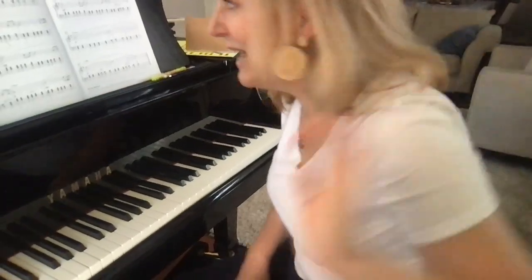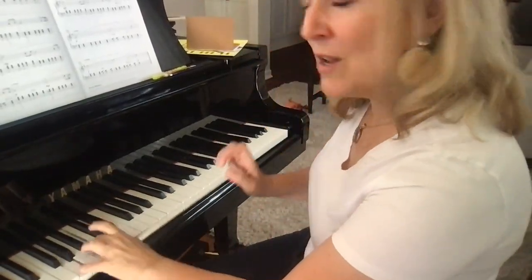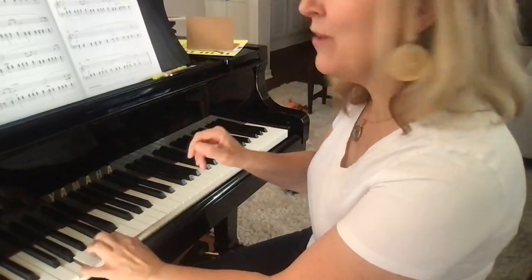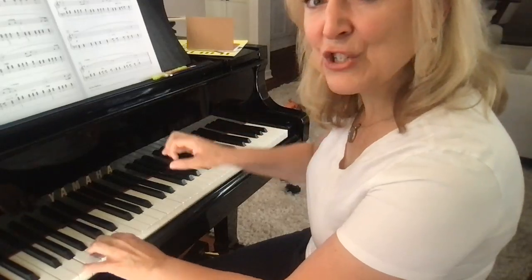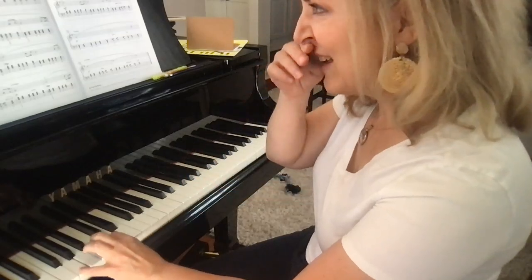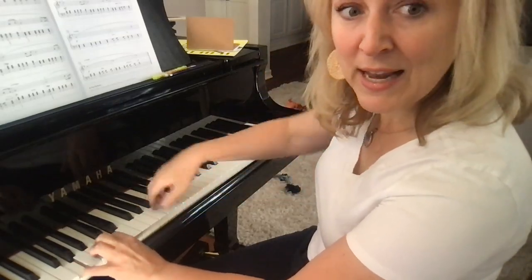And a beautiful singing melody in the right hand. Let's play it. Left hand, use the pedal and change — pedal and change — keep the left hand soft, and sing with the right hand.